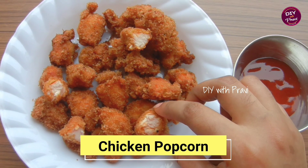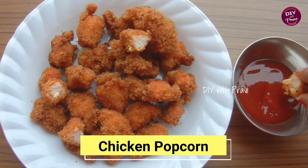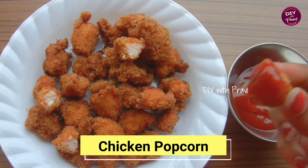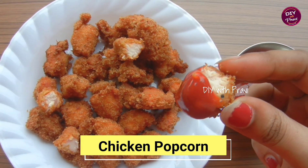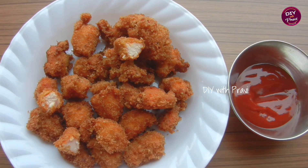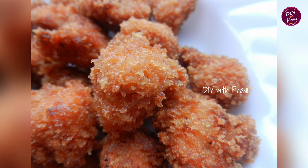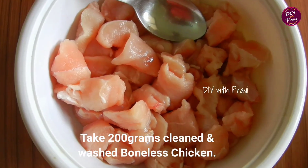This is a special recipe — chicken popcorn. In the evening time, you can make chicken popcorn. You can make the chicken with the M.M. ingredients. 200 grams of boneless chicken.